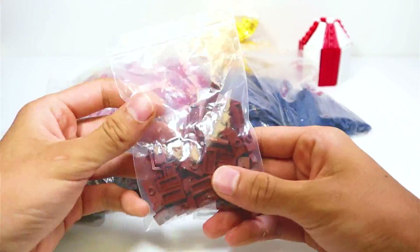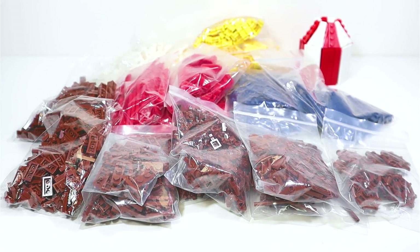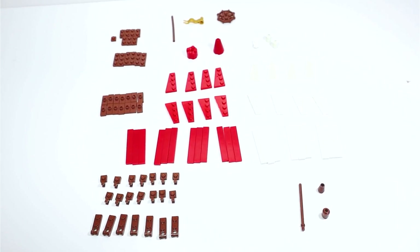Now before we build the tents, I wanted to show you guys the parts that you will need in order to build one of these tents. I have laid out all the pieces that you will need to construct one of these tents on the table right here.